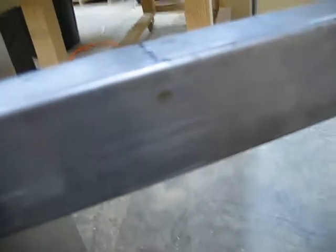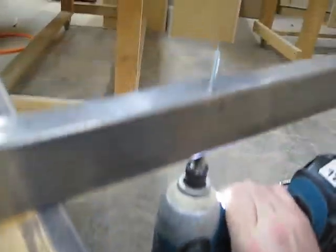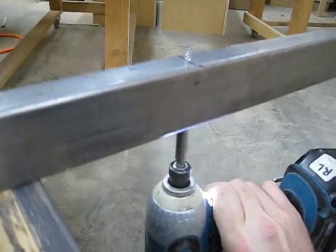This will sit up like this. I've got my drill motor, I go through this little hole here, and that way I can screw in and hold it to the countertop.